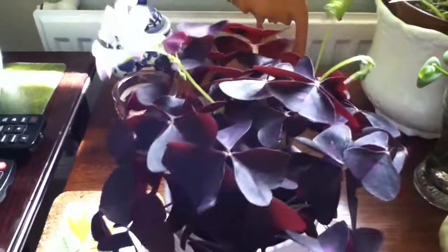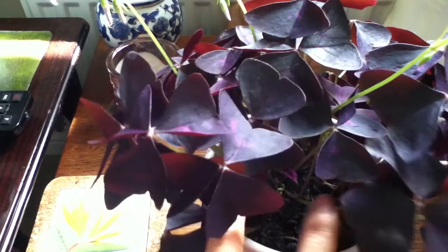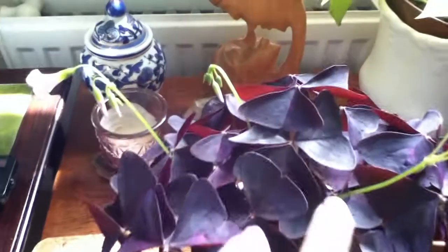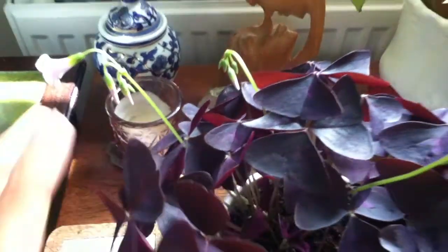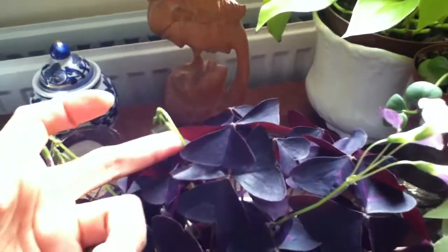Let me just turn it around for you — I have more plants coming out of the soil. It's producing more flower spikes as well. In all, I am happy and pleased with this plant.